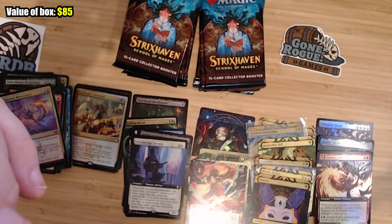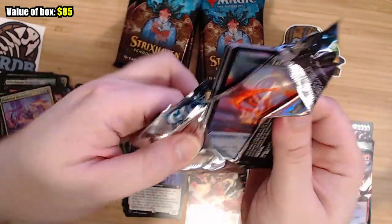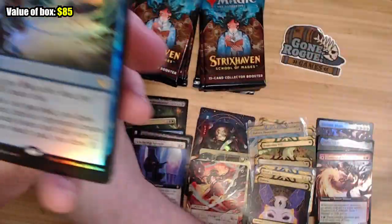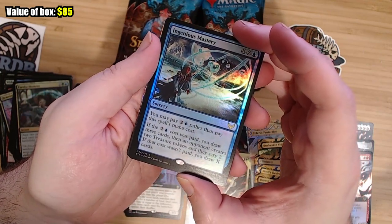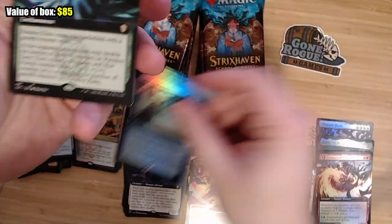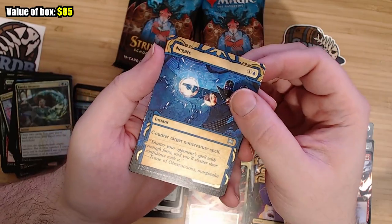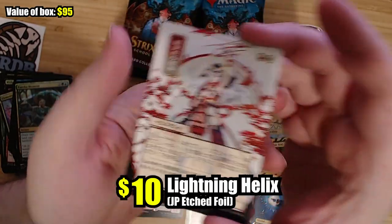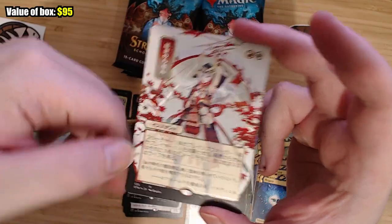I still want that Demonic Tutor — that's the big one. I used to have a bunch of Demonic Tutors and I sold them all for like $10, and now they're like $40 each. Ingenious Mastery — I don't know if this is good; you draw three cards no matter what. It's a complicated card with a lot going on. Fervent Mastery, Paradox Zone. Really the only cards I know that I want are these ones. Negate — pretty cool. Lightning Helix! This is such good art, dude. I love this art. I hope I get a foil of Lightning Helix. That just looks awesome.